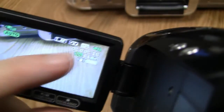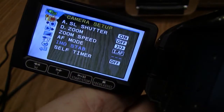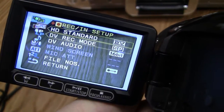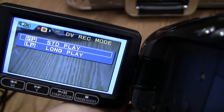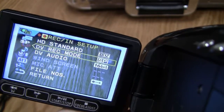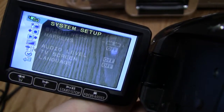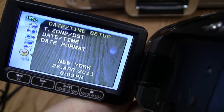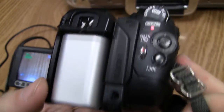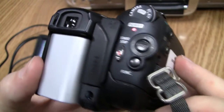The menu also lets you change the tape speed. SP gives you 60 minutes and LP gives you 90 minutes. Going back to the function menu, scroll down to Record Mode, press down again, and here you can change from Long Play to Standard Play. That's pretty much the overview of our Canon camcorder.